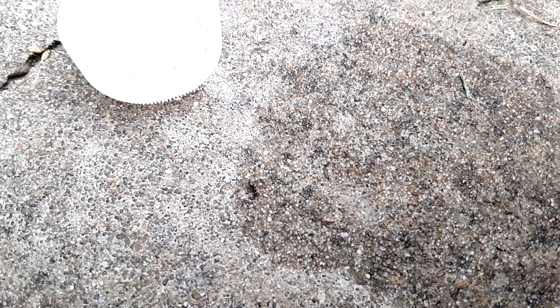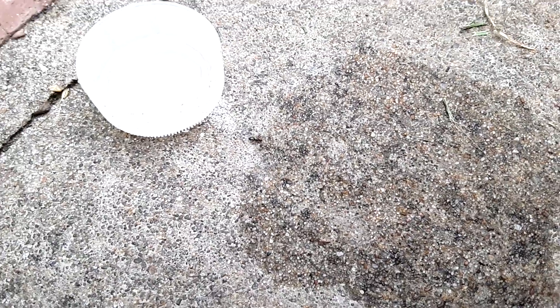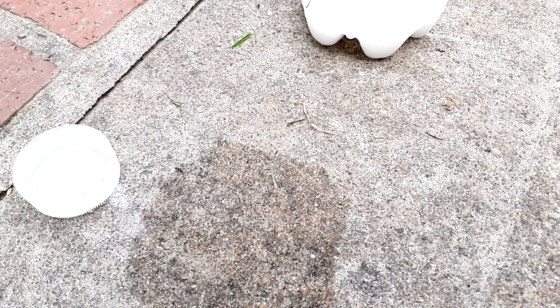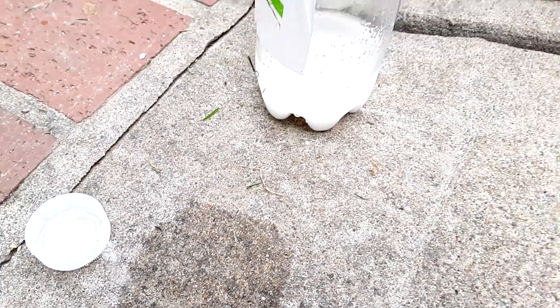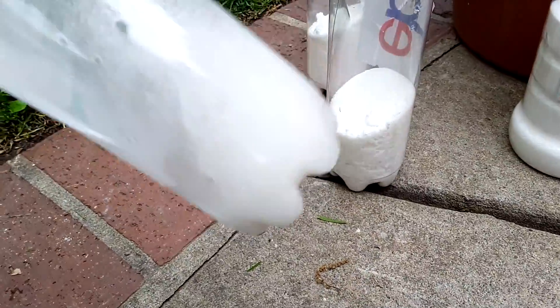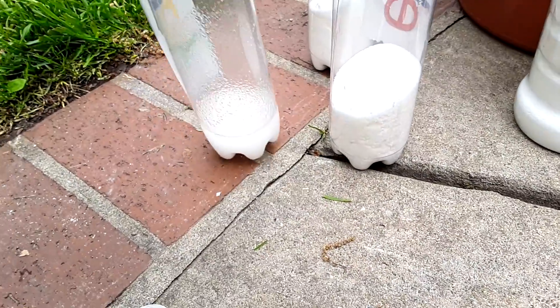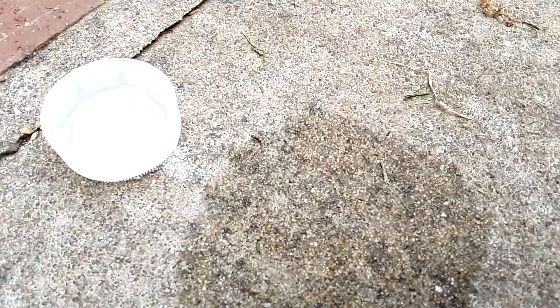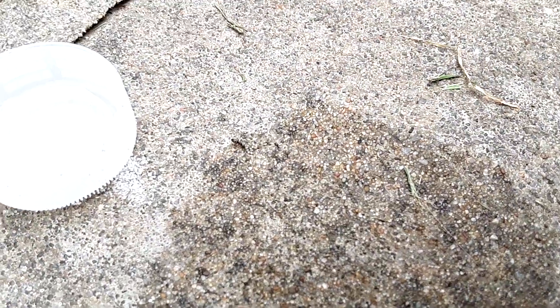The sugar will attract them and the borax will eliminate them. It's all natural, not poisonous to humans — however, don't drink it. It is a laundry additive, but it won't kill you — not like the poisons you can get in the lawn and garden section.